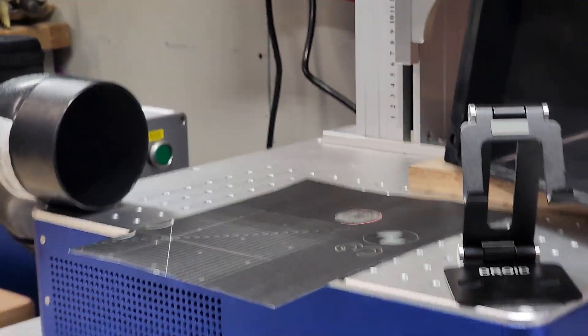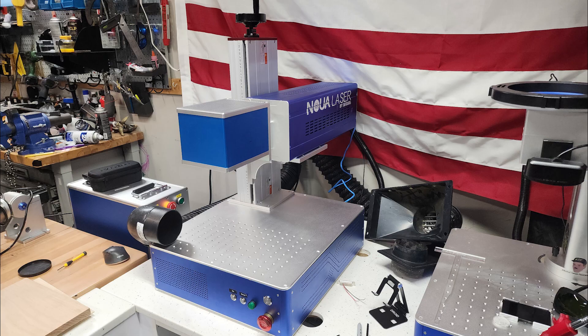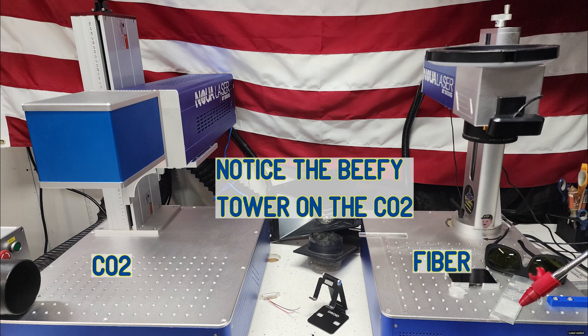Now you're going to see the specs for the CO2 Galvo. I'm not going to read them — you can pause and take notes if you wish. Then we're going to see the comparison of the CO2 laser source and tower versus the fiber laser source and tower, and you can see there's a big difference.